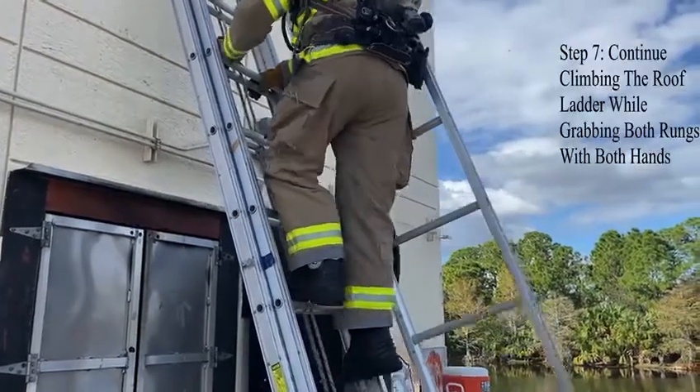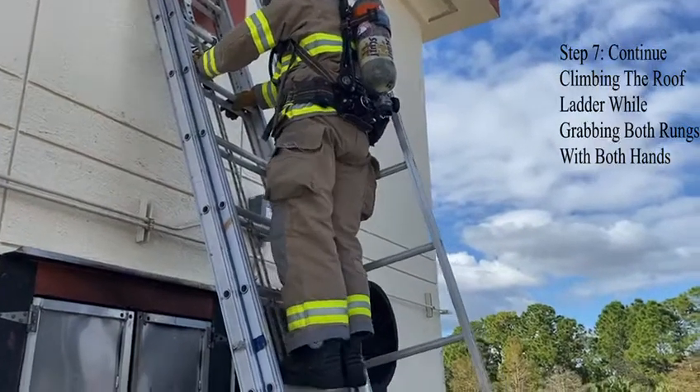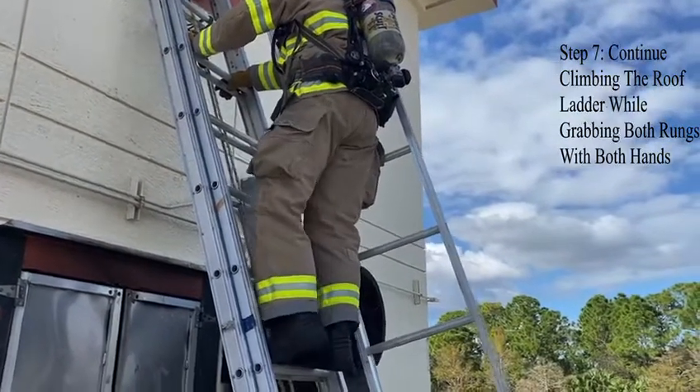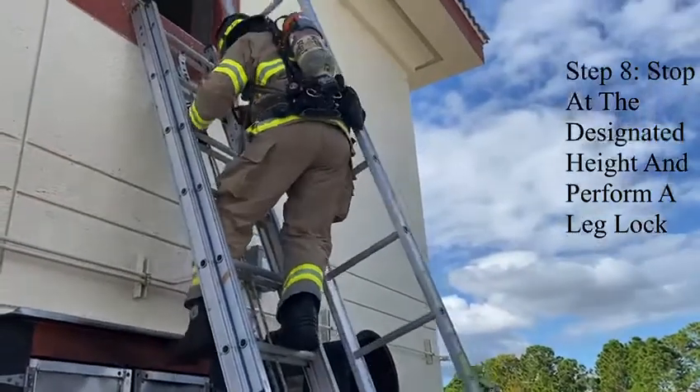Continue climbing the roof ladder while grabbing both rungs with both hands. Stomp at the designated height and perform a leg lock.